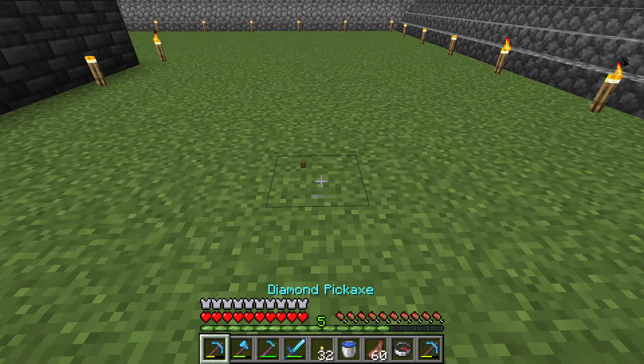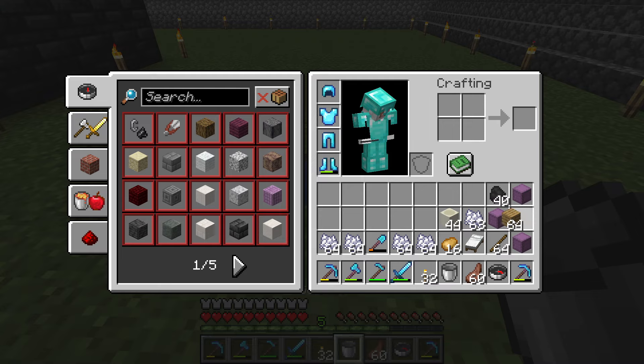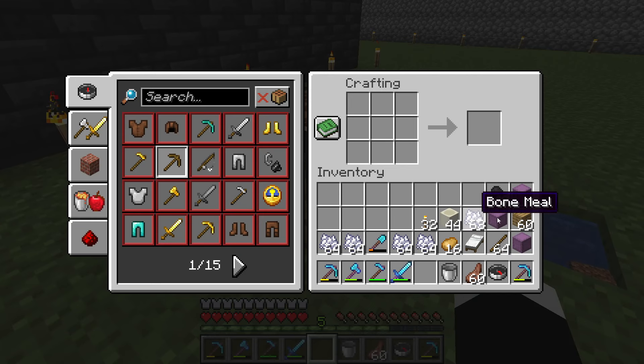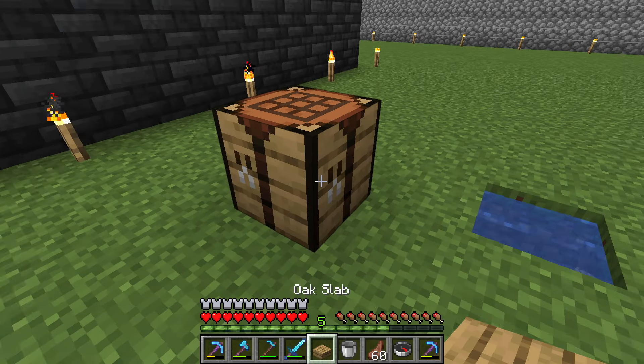I want to show you a super secret water block you can make. Put a water block down and make a slab — make a wooden slab — and put it on top of the water block.